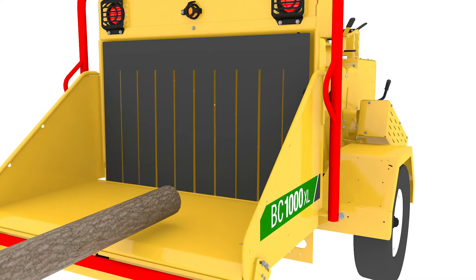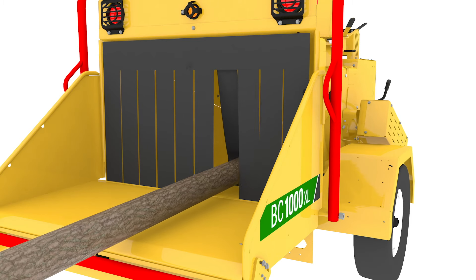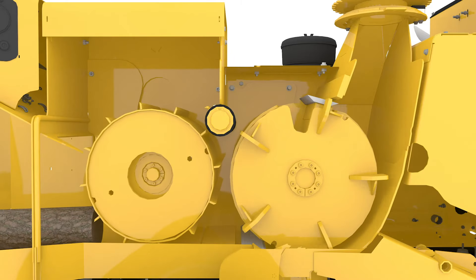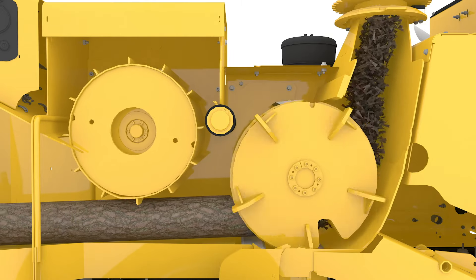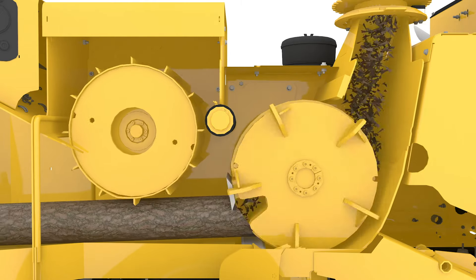The wood is placed on the infeed table and feed rollers carry the material into the infeed hopper. The material moves first through the feed wheel housing and then chipper disc housing, where rotating knives slice the wood into chips.